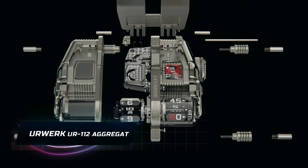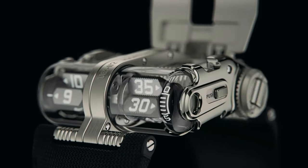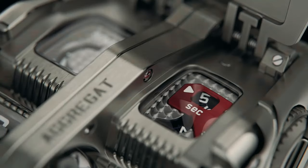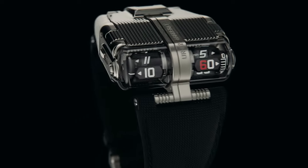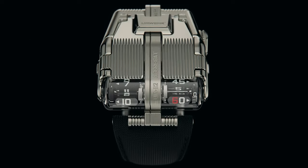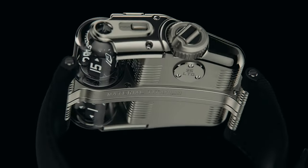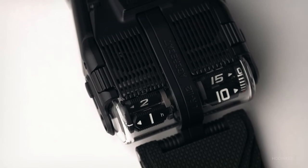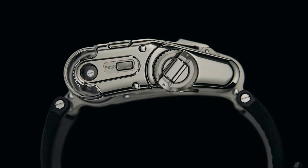The URWERK UR-112 Aggregate is a horological marvel, weighing 25.5 grams and nestled within the luxury men's watch domain. This timepiece is a gem within URWERK's Special Project collection — a distilled masterpiece of technique. Resistant to 30 meters underwater, it boasts a fully digital time display from hours down to seconds. The design is inspired by the Bugatti Atlantique's grille, showcasing Côtes de Genève finishes — a nod to automotive elegance.